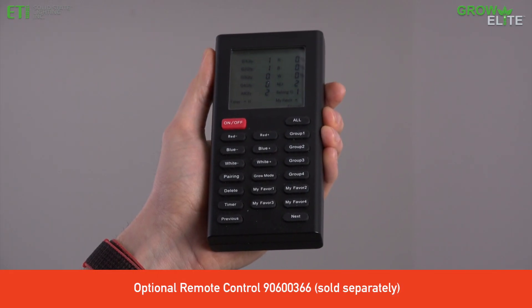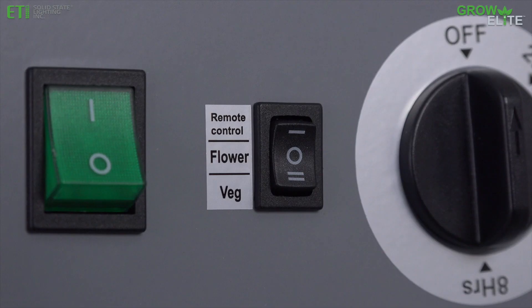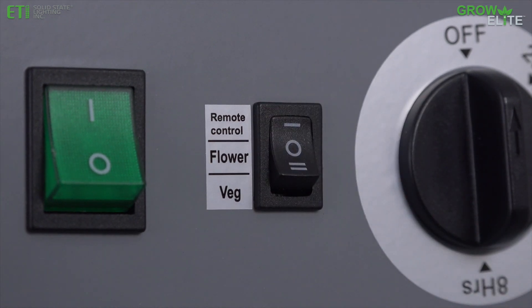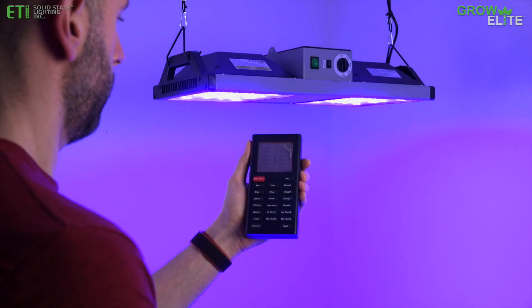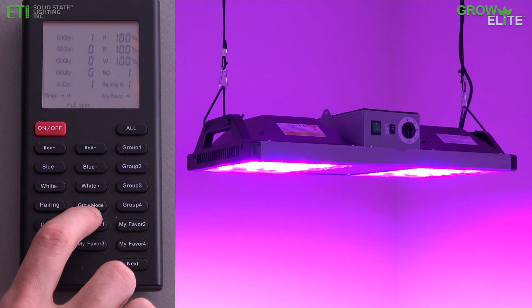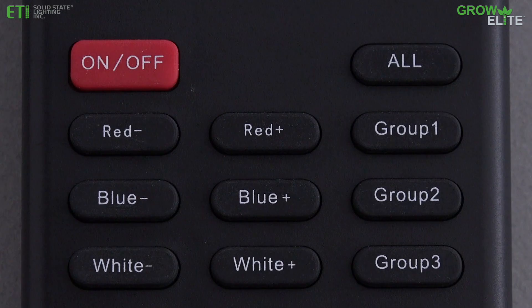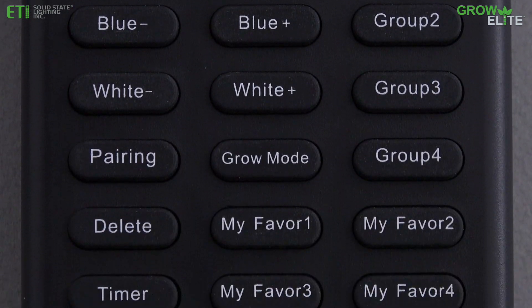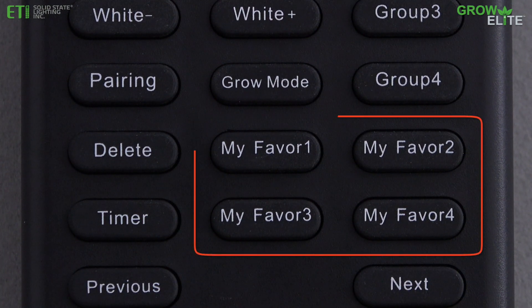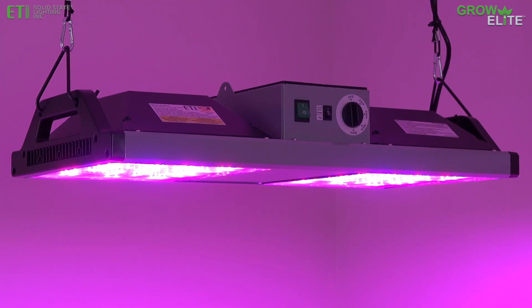For added functionality, a remote control unit for this light can be purchased separately. If using the remote control, set the spectrum switch on the fixture to remote control. Once paired, the remote control allows you to power the unit on, customize the light spectrum setting, and set the timer from a distance. The remote control offers many other options such as saving favorite settings and grouping multiple fixtures to allow you to get the most out of your GrowElite indoor grow light.